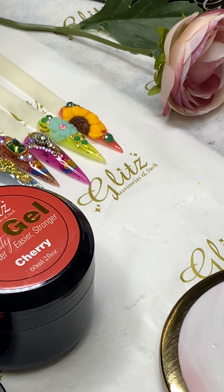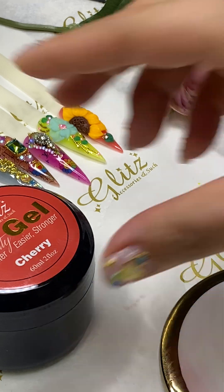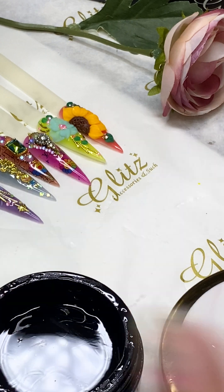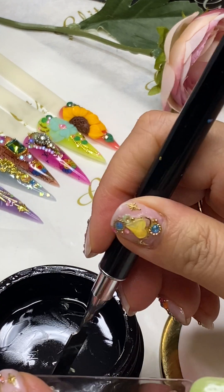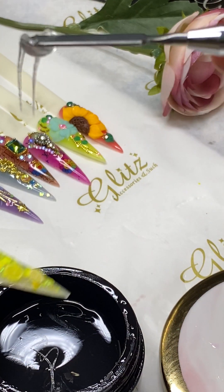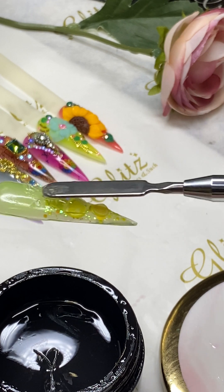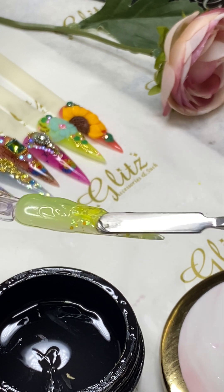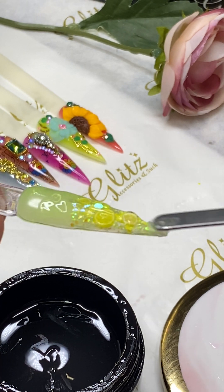This is a beige gel, so we're always going to use it for blending. I'm going to pick the crystal clear to finish this nail first — the lemonade — so then we can cap it and move on to the next beauty, which is cherry. Hello everyone, hope you all have an amazing Friday!